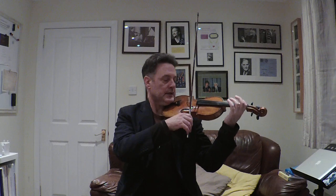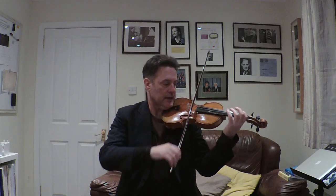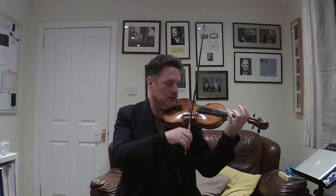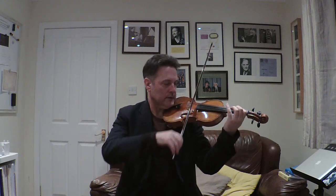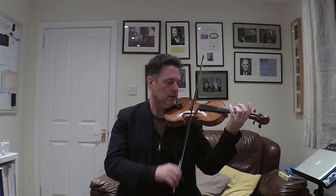The next two bars say open A, one, two, three, E, E, E. Let's try that. So I land on the E, roll over to the A — I'm on the green sticker. Ready, go. A, one, two, three, E, E, E. Play that again with me. Ready, go. A, one, two, three, E, E, E.